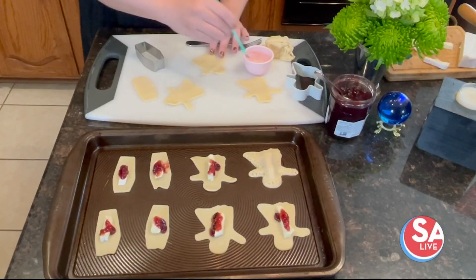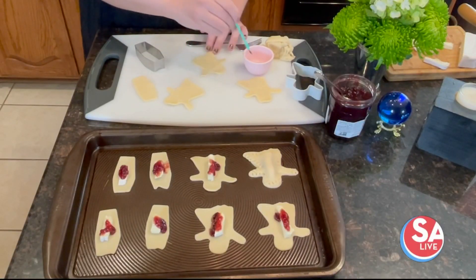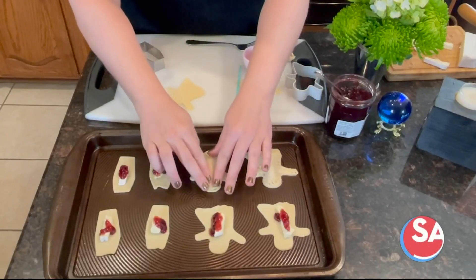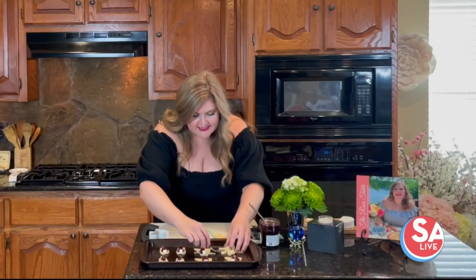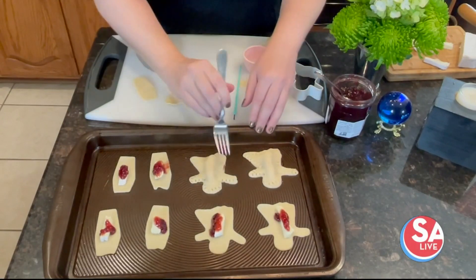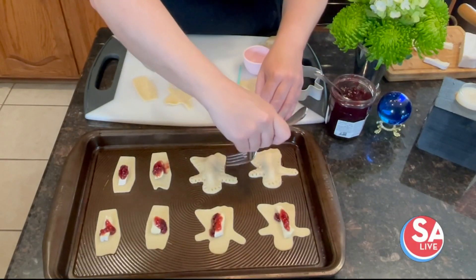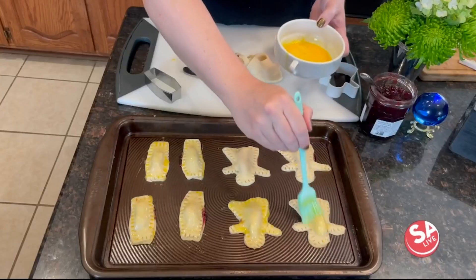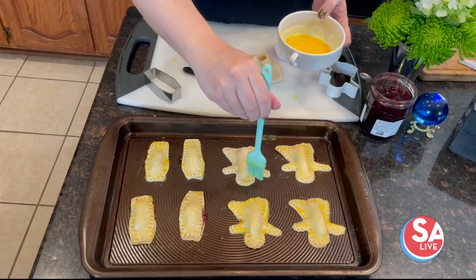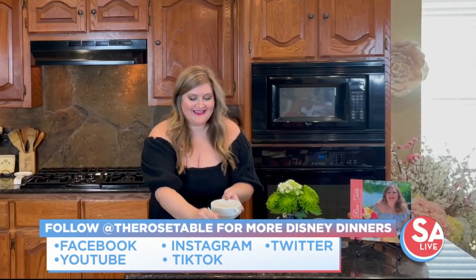Look how fast and easy — oh my goodness, we're almost done with these already. Now to seal these, we're just going to brush a little bit of water on the edge of our top crust, then set that right on top and grab a little fork, and press it in to seal. Just like that — do this very carefully. Now I'm just going to brush all of my little hand pies with some beaten egg, and then we're going to bake these at 350 for about 15 minutes until they're nice and golden brown.